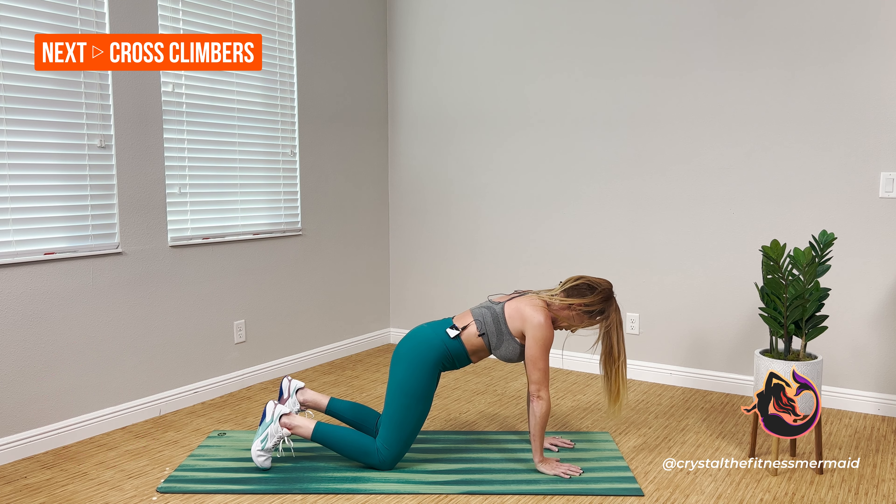Level one: you can hang here on the knees the whole time. Level two: we're going to come up onto the toes. Same target — bring the knee as far across the body as possible while keeping hips square. You can stay at that steady speed, or we can start to add a cardio kick and move a little faster. But no matter where you're at, leaning forward, nice long strong spine, nice tight abs.